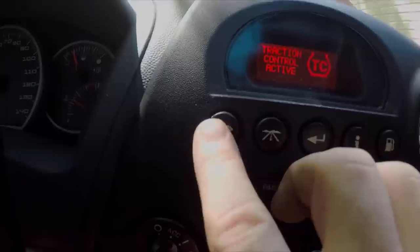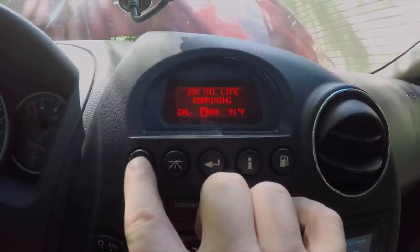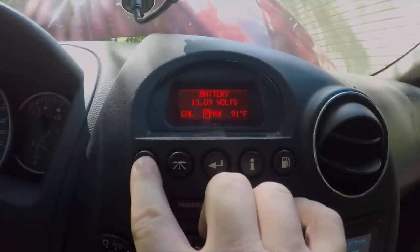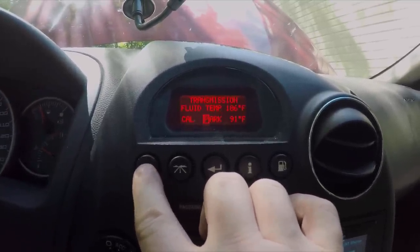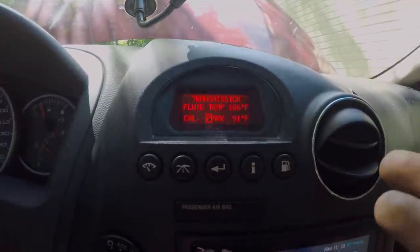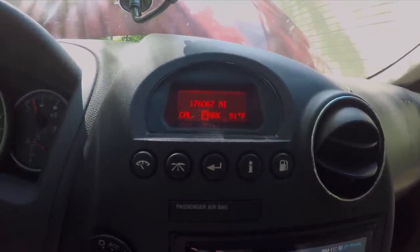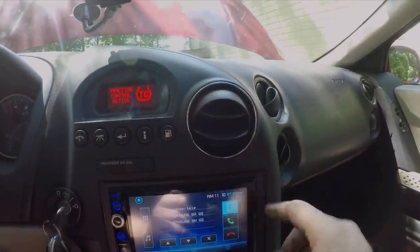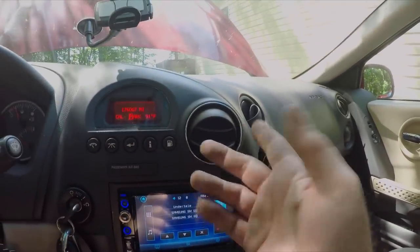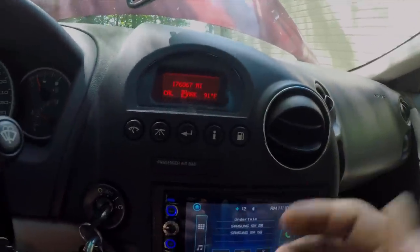Over here where you see a picture of a gauge, you've got engine hours, remaining oil life, transmission fluid temperature, and battery voltage — none of that was available in the three-button DIC either. So it's pretty cool — you get a lot of new features in an item that doesn't take but five minutes to change out. One other difference is that most of these newer ones are going to have this trim around them, which obviously doesn't match the rest of my dash. I'll either remove it or find the matching trim — depends on which I like better.